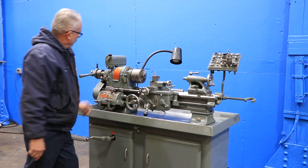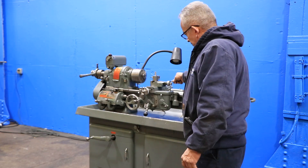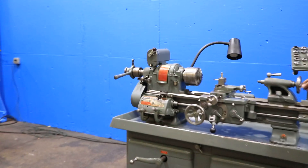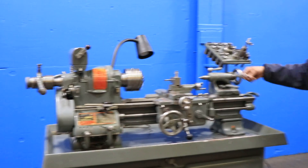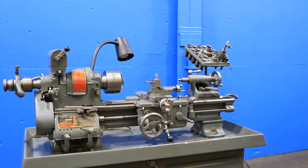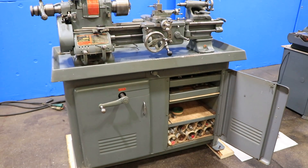You have threading from 4 to 480 threads per inch, 70 different settings. You also have 70 different feed settings from .007 to .0836 inch per revolution. That's a number two Morse taper on the tailstock with two and an eighth inch travel.